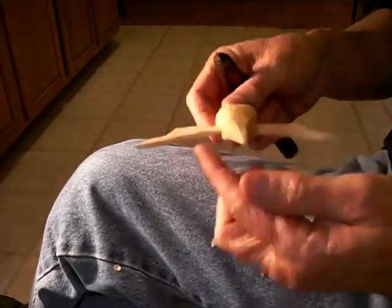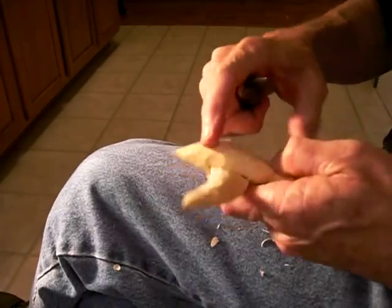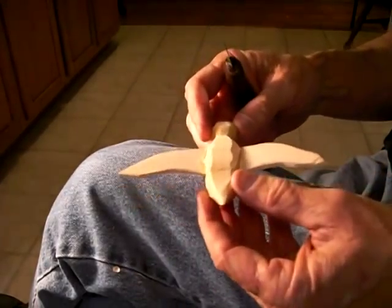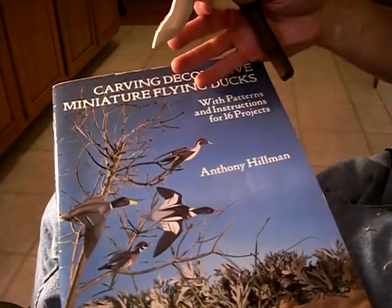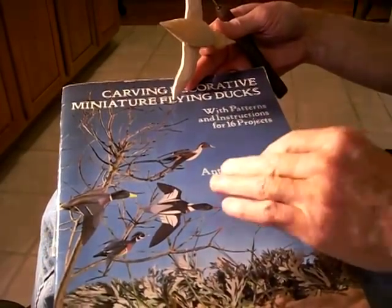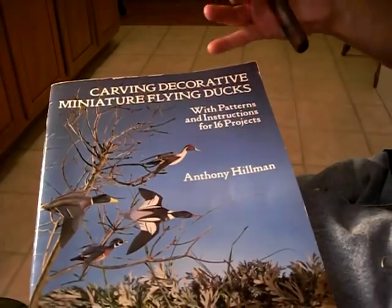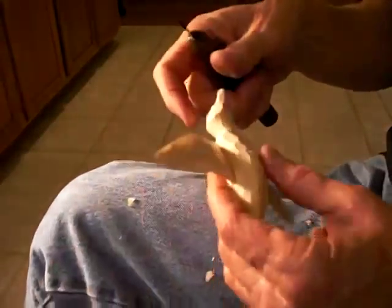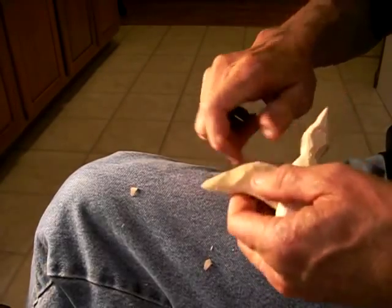Now, I cannot send you this pattern. This pattern is from a book, and you need to find your own pattern, because this book belongs to Anthony Hillman and I cannot take his patterns and send them to you. You have to buy the book or find some other patterns. But if you can find this book, it is wonderful — 'Carving Decorative Miniature Ducks' by Anthony Hillman. It's a wonderful book.